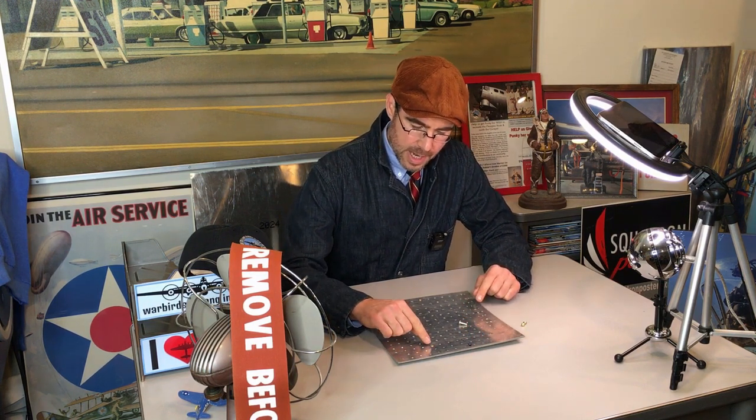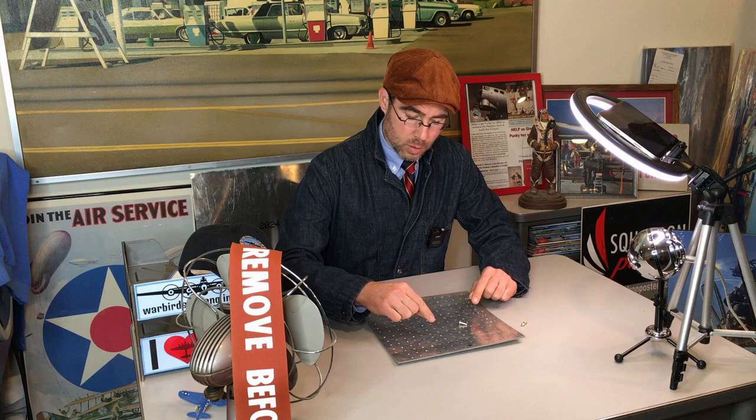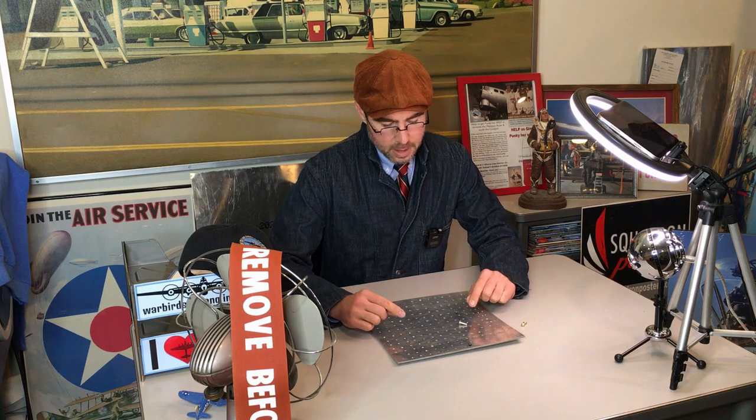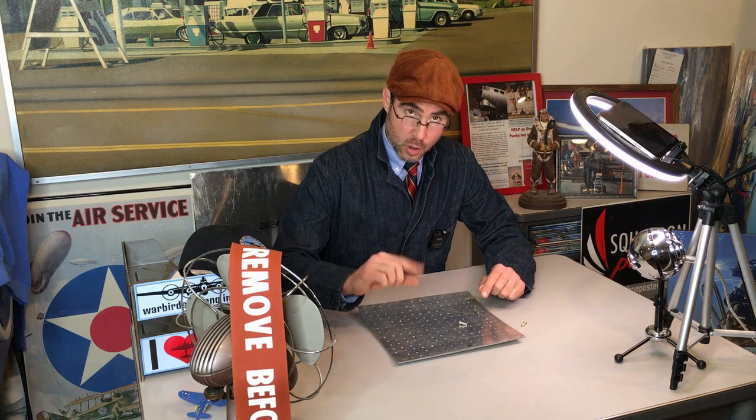Here is actually a practice rivet, and the way that this technology works is that special tools are used to: number one, drill a hole; number two, place the rivet inside the hole; and then number three, crimp the rivet so that it is mushroomed on both sides, sandwiching the metal together and holding it in place.